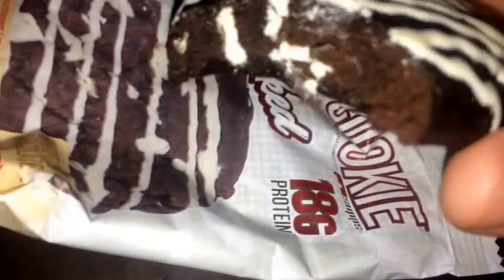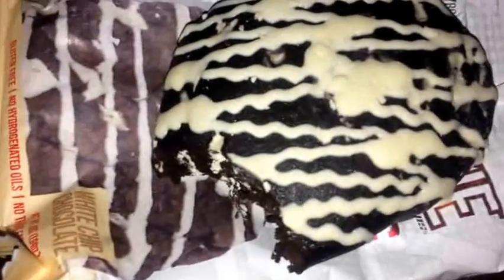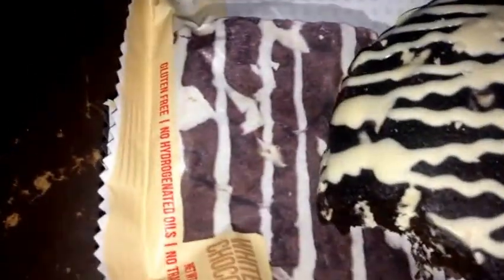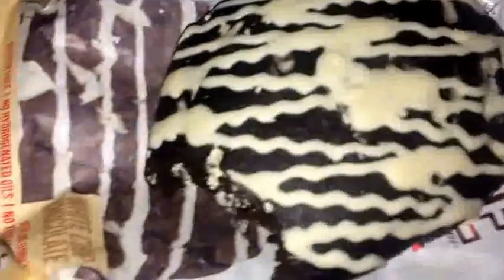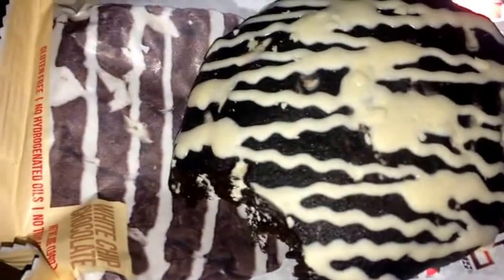Taking a bite now — first time trying this. Oh man, the chocolate is melting on my fingers already. That's good guys. Actually really good, I didn't expect that. It kind of reminds me of the double chocolate muffins they would make at school when I was younger, with white chocolate chips inside. Very true to the flavor — a nice soft cookie with almost a brownie-like texture on the inside.